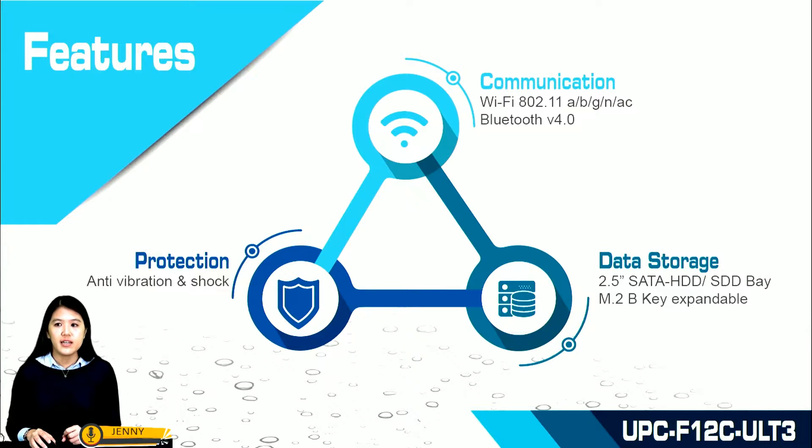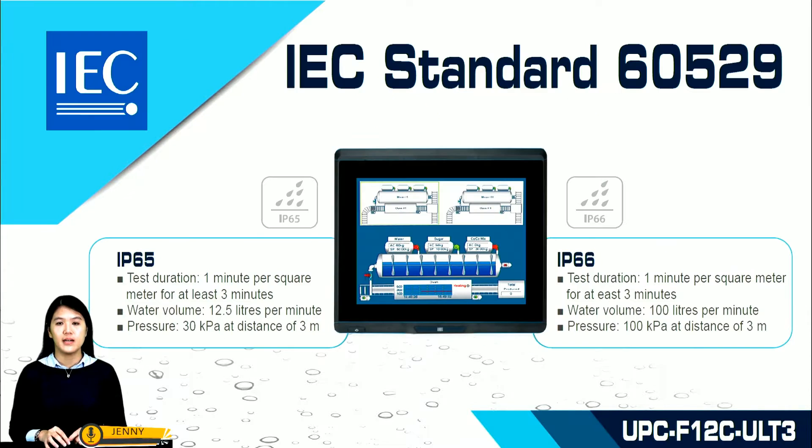For data storage, it has a 2.5-inch SATA hard drive and an M.2 B key for expandable storage. According to IEC standard 60529, IP ratings are defined in different levels against dust and water. The key difference between IP65 and IP66 is water volume: IP65 handles 12.5 liters per minute, while IP66 handles up to 100 liters per minute.